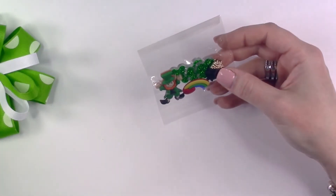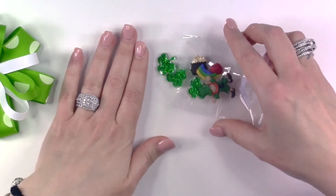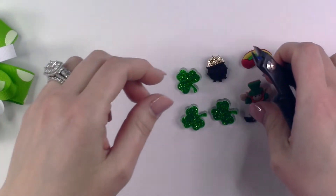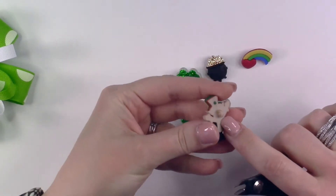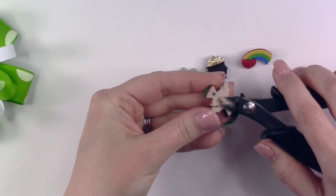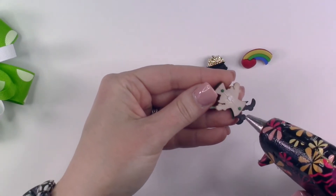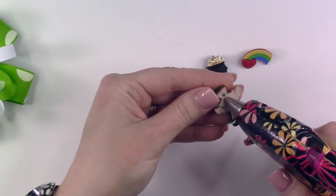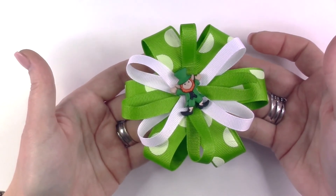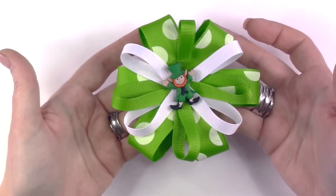There are several buttons in this package — they are all shank style buttons and any one of these would be a beautiful addition to your bow. Pick your favorite button from the pack and flip it over to the back; there is a shank on the back. Using a cutter tool or a very sharp pair of scissors, remove the shank from the back of your button, then add a layer of hot glue and place the button down in the center of your bow. I have chosen a lucky leprechaun from the pot of gold Dress It Up button embellishments to add to the center of my St. Patrick's Day bow.